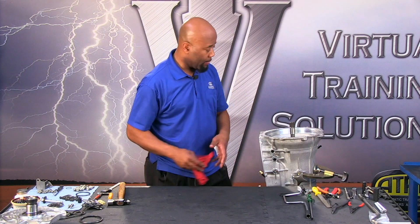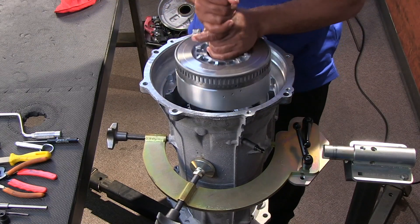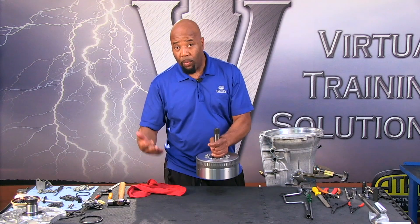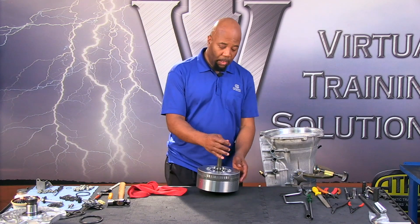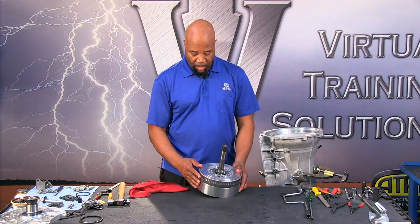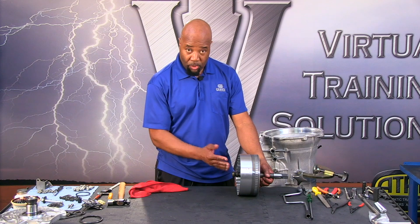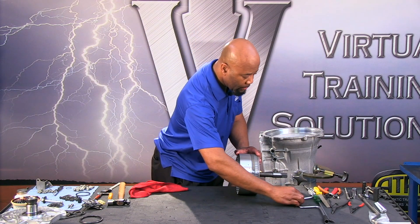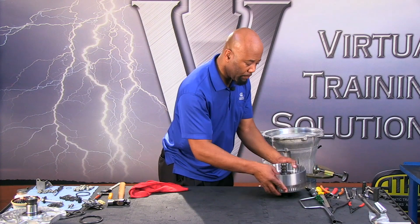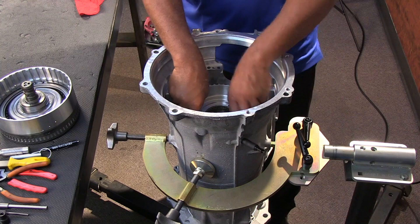First thing we do is go ahead and grab the input shaft and take out the C1 clutch. The C1 clutch assembly is pretty much going to consist of just one clutch pack and the input shaft, which can be separated. You'll see all the details of this in the sub-assembly section. Next we have the C2/C3 clutch.